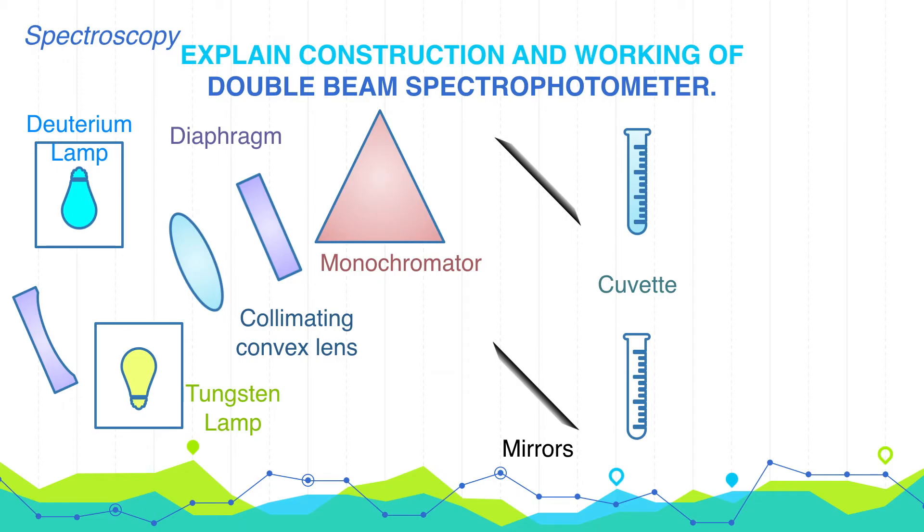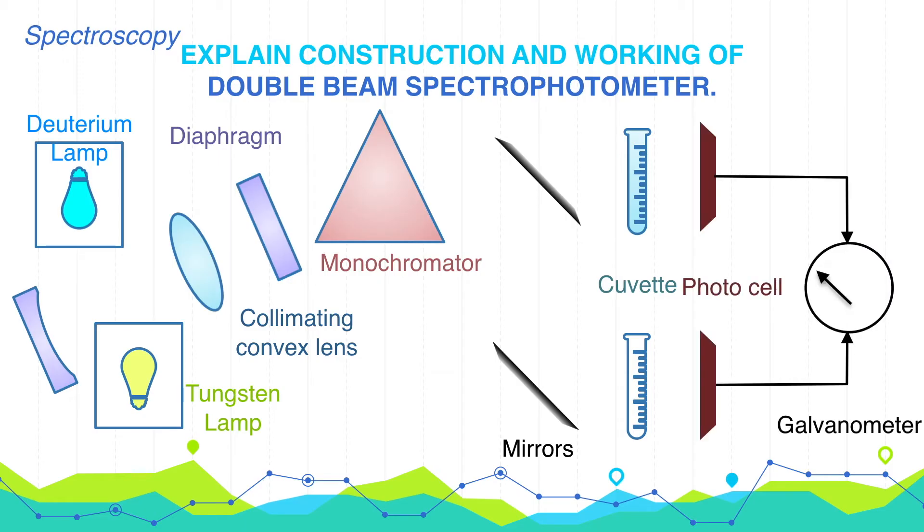Finally, there are two photocells placed. One is connected to the cuvette containing the sample solution, and the other is connected to the cuvette containing the blank or solvent. These photocells are connected with a computer so that we can get the signal.